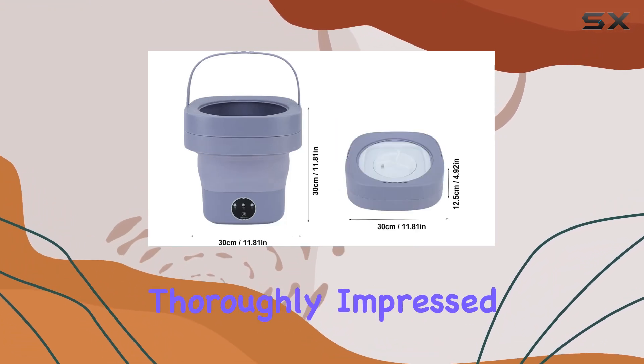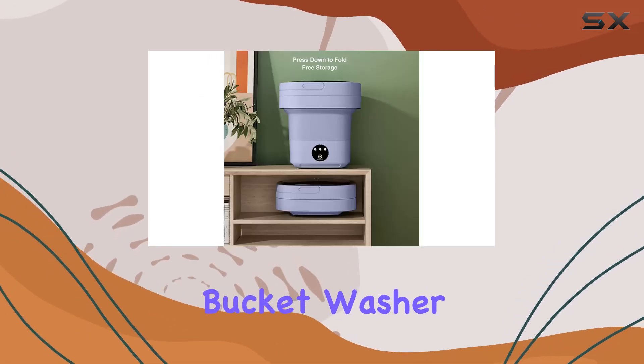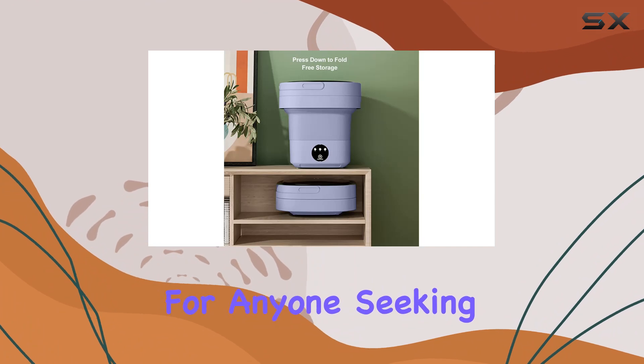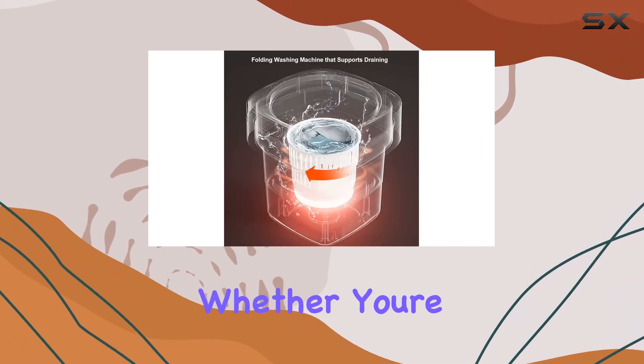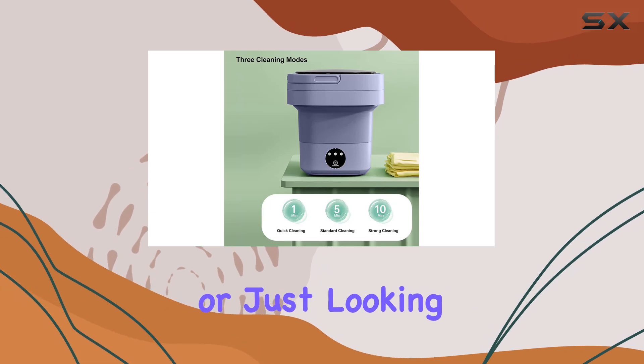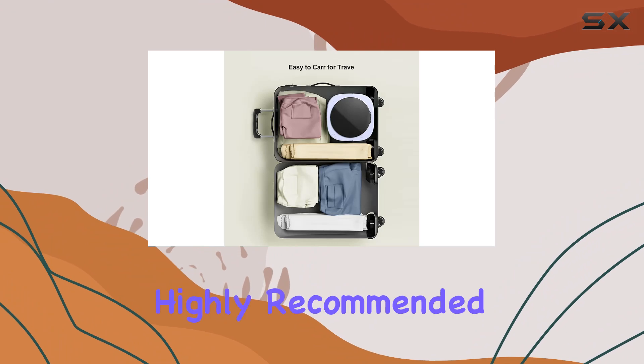Overall, I'm thoroughly impressed with the Fockit 6.5L Portable Mini Laundry Bucket Washer and Spin Dryer. It's a game-changer for anyone seeking a compact, efficient, and portable washing solution. Whether you're a frequent traveler or just looking to save space in your home, this little machine delivers big results. Highly recommended.